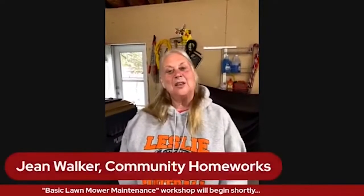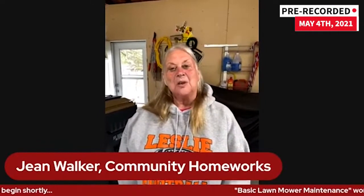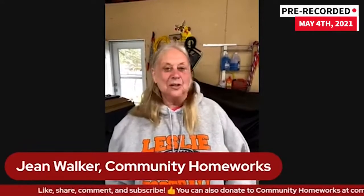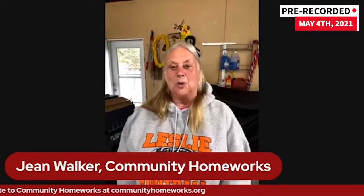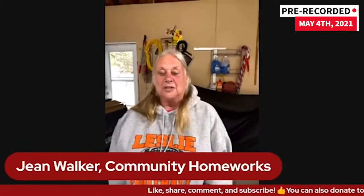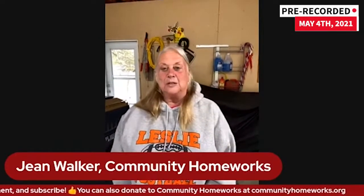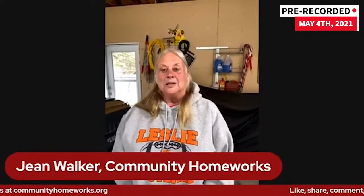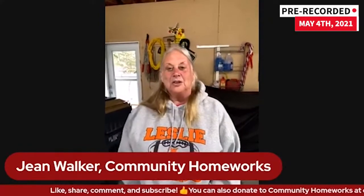Welcome to Community HomeWorks class on lawnmower maintenance. I'm Jean Walker, and I work at Community HomeWorks as the Education and Volunteer Coordinator. We're so glad you could join us tonight. We are in Lee Taylor's garage, and we're going to do everything we need to do to a lawnmower to get you ready to have fun all summer mowing your grass. You can always go back and view this on YouTube or Facebook and take it out to your garage on your phone or tablet. We'd like to welcome anyone from Building Blocks, Habitat participants, or anyone else joining us. I'd like to introduce Lee Taylor, who will be conducting our class this evening.